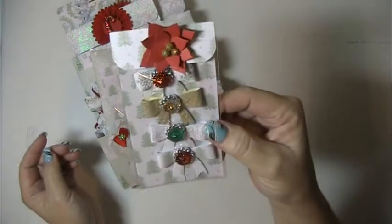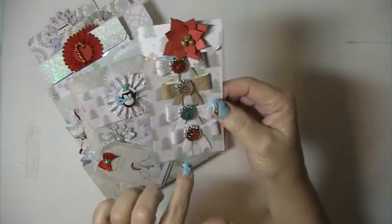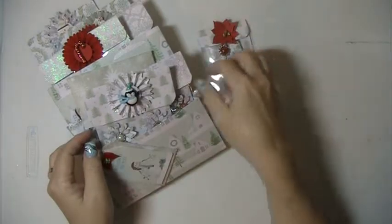First I made these bows. I'm going to put these blings in the middle. I think those come out really pretty.